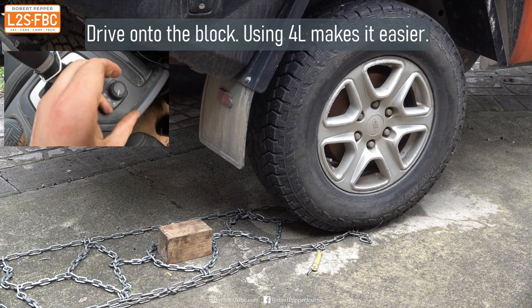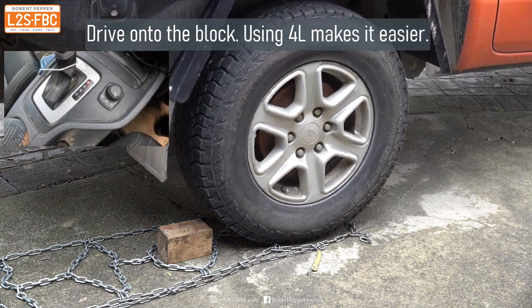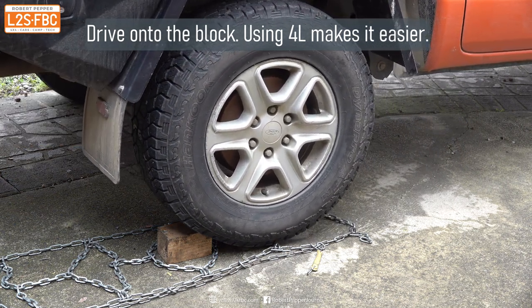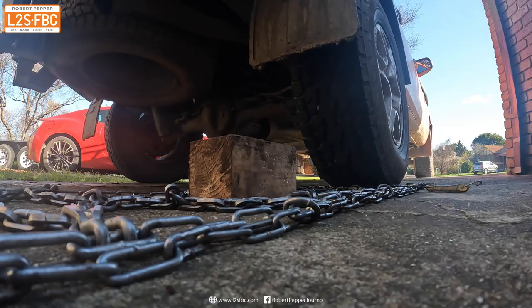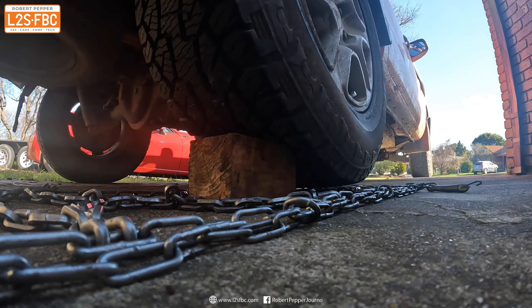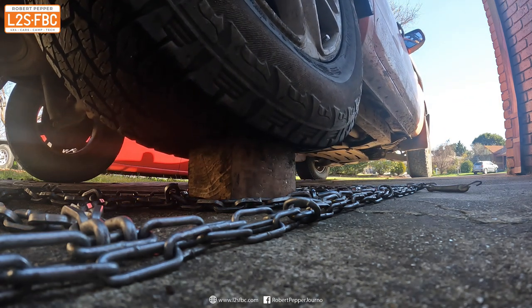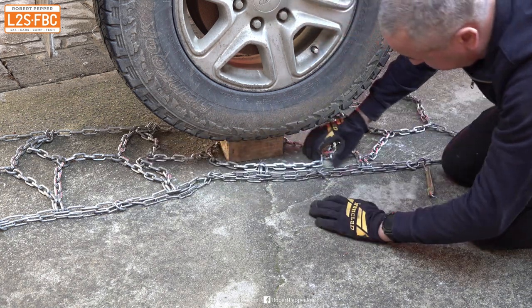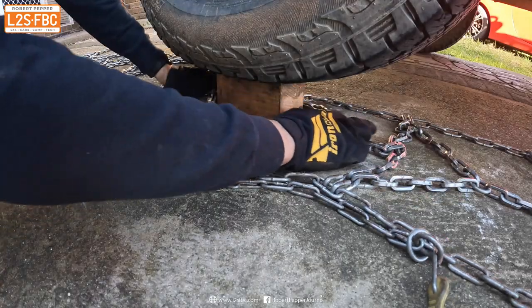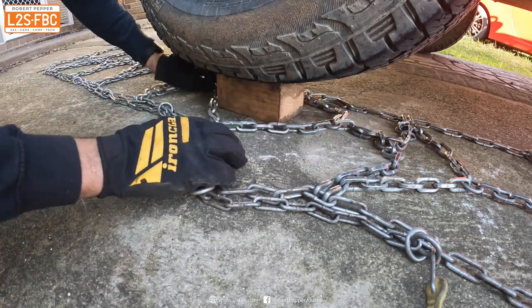Very gently back the car up onto the block — I generally use four-low for this just to give me a little bit more control. You can feel when the tyre is on the block, but if not just get someone to guide you. The purpose of the block is that it allows the chain to move freely. If the block wasn't there the tyre would be resting on the chain, and that would make it a lot harder to fit.